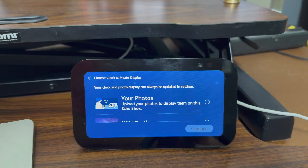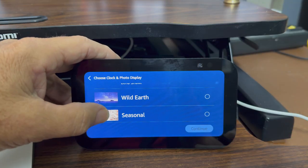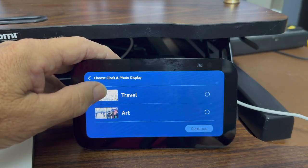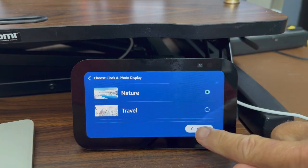Now I can choose the clock and photo display. I can pull from my photos, or use Wild Earth, Seasonal, Nature, Travel, or Art. I'm going to use Nature as my clock and photo display background, then hit continue.